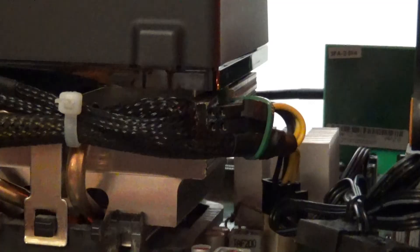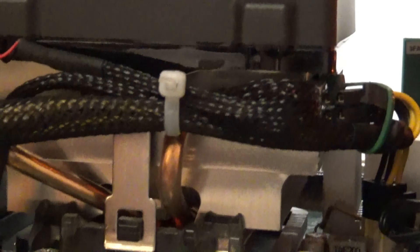I just noticed something — I don't know if it's going to be a problem or not. This Wraith cooler made contact with that heatsink there. I don't know if that's going to take away from its ability to cool the CPU, or whether it's holding up a corner where it's not making good contact with the CPU. We'll find out.